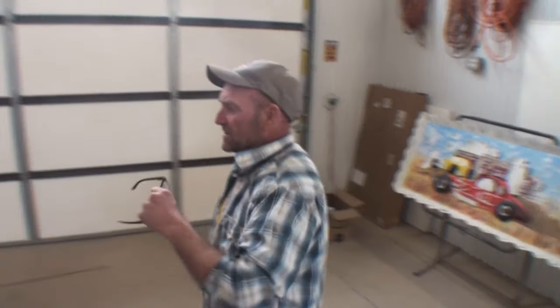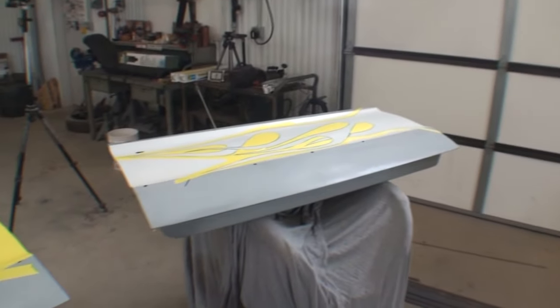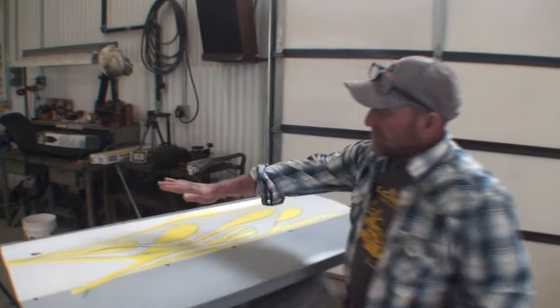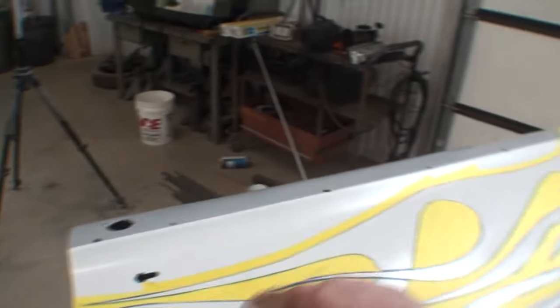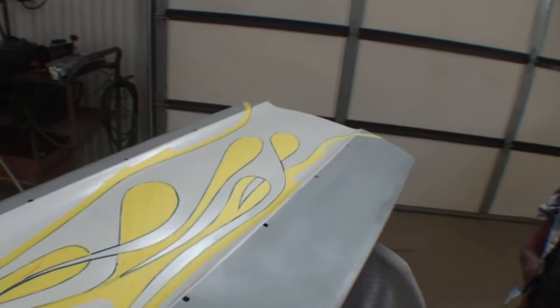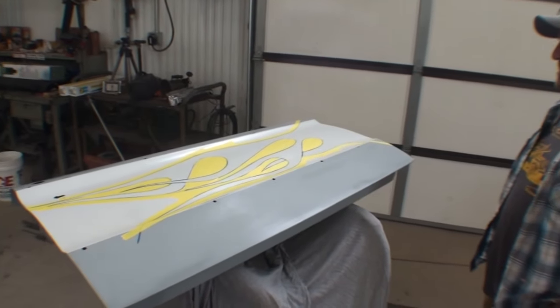Did you learn anything? Oh yeah — I learned how to transfer them, that was simple. You learned how to transfer them, you learned how to tape them off, and X-Acto them. Now getting them laid down, that's the practice — you're going to have to practice. You start out with that top line right there and then just wham, wham, wham all the way down. Do three or four of those and fill your car up.